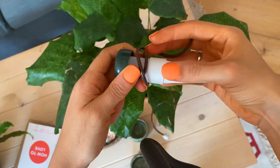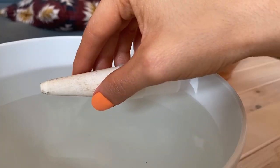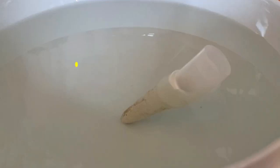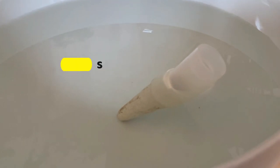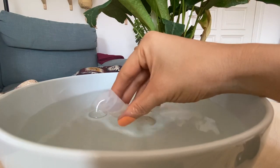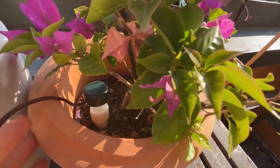They are super easy to use. All you have to do is untangle the plastic tube and take off the cap. Pour water in a bowl and submerge the ceramic part of the stake in the water. Leave it there for about 15 minutes so the ceramic part can absorb some of the water, then take it out. Once you take it out, fill it up with water and close it with the cap. Then you can stick it in the soil.